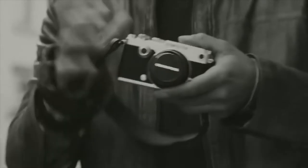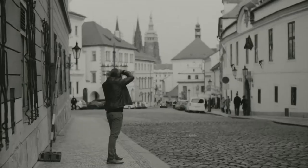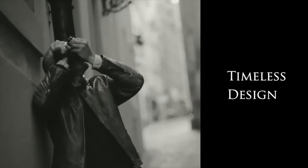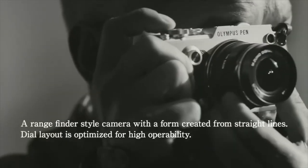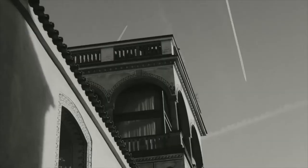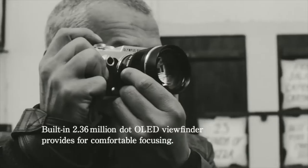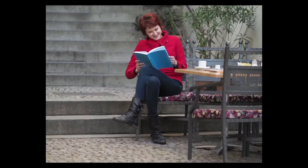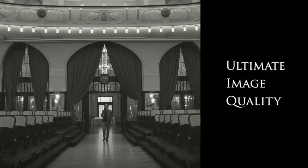On the video front, it obtains similar video capabilities as the EM5 Mark II. It can shoot 1080p full HD video up to 60 frames per second using the MPEG-4 codec to the MOV format using all-intra compression. It also produces 120 FPS video in-camera, albeit at SD quality without sound, movie effects, or art filters. However, it does include the My Clip mode, which allows you to combine multiple movie clips and still images into a single movie file. It also has movie plus photo mode, allowing you to take stills during video recordings by pressing the shutter.